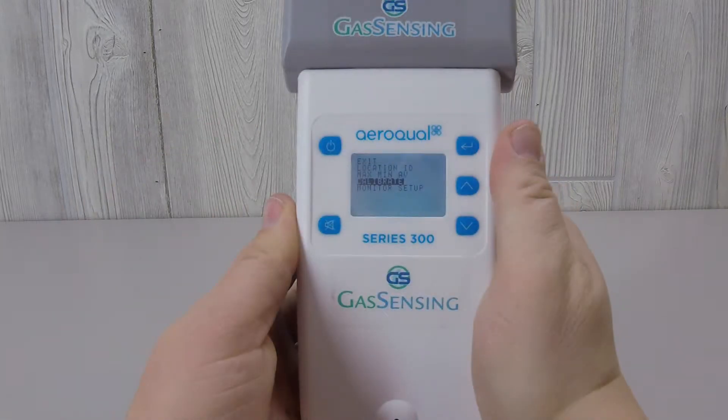The next menu item, calibrate, should only ever be accessed by a trained professional in a certified calibrating lab.